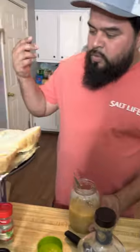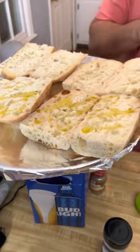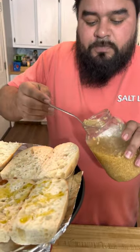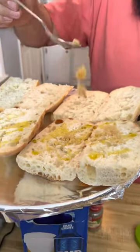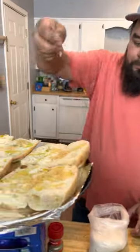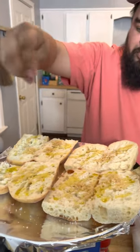Alright, the soup is about to be ready. We're about to toss some bread. Put a little bit of garlic on them and a little bit of Colombian salt — spread it in there.